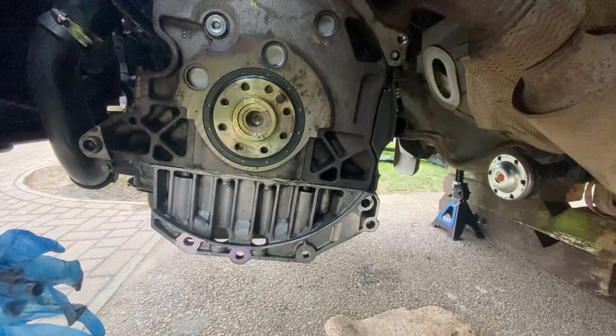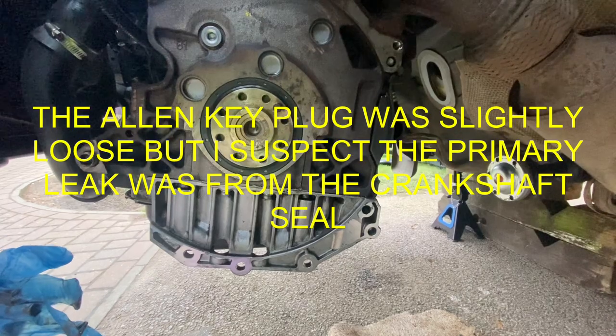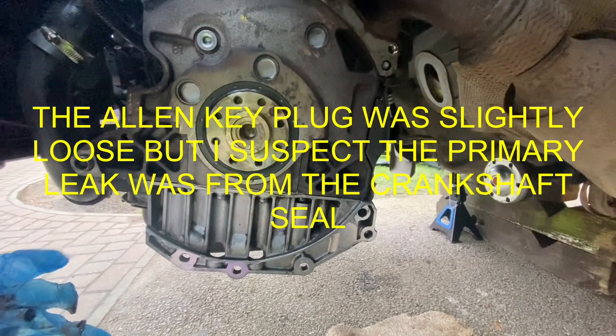That's with the seal in place and flush. Now we're going to refit the flywheel drive plate and torque those bolts up in a diagonal sequence.